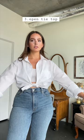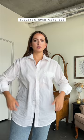A third way to wear is to leave the shirt open, but tie up the bottom, and then just tuck the back up into the shirt. It gives a classic vintage vibe.